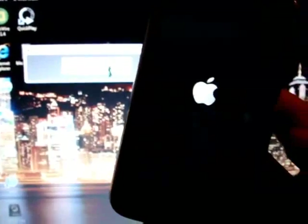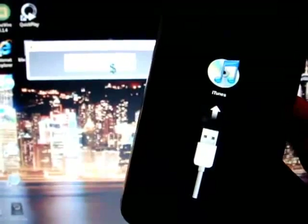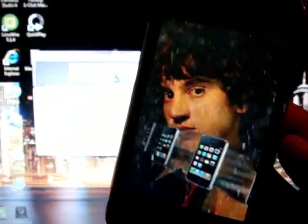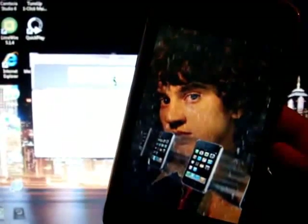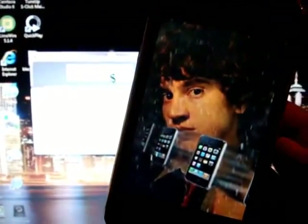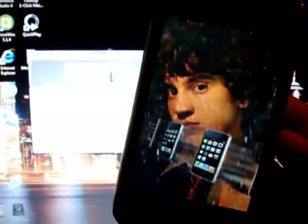All you have to do is click 'make it rain' and wait for the goodies to come to you. As soon as you see Geohot's boot logo, you know it's worked. Just be patient and wait for it to reboot, which doesn't take long at all.